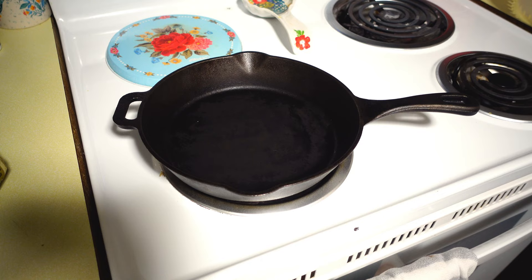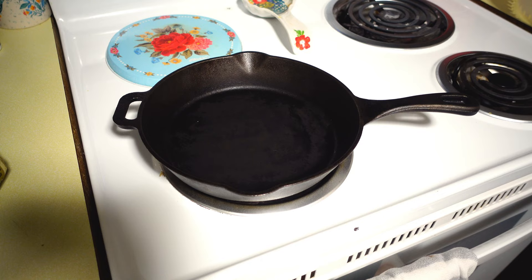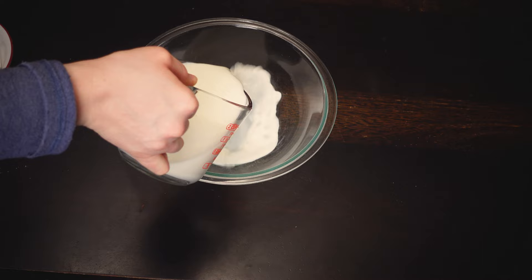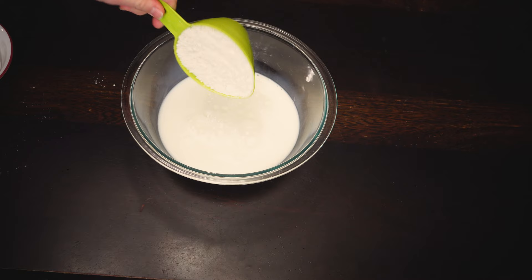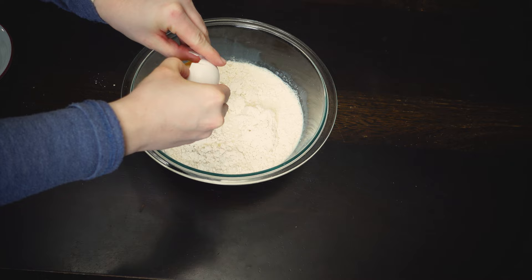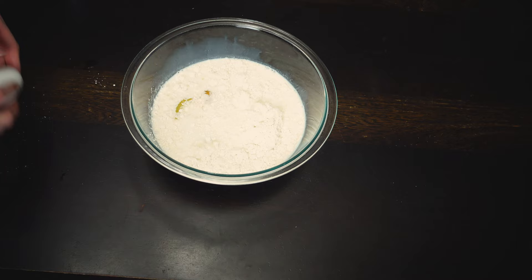Up next, we're going to be making this delicious breakfast casserole, which was our favorite out of all of these meals. Brown one pound of sausage, then in a medium-sized bowl add two cups of milk, one cup of Bisquick mix, and four eggs. Give that a really good stir — use a whisk, not a fork, to make sure the Bisquick doesn't get lumpy with the milk.